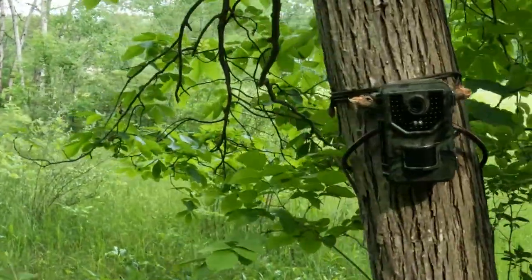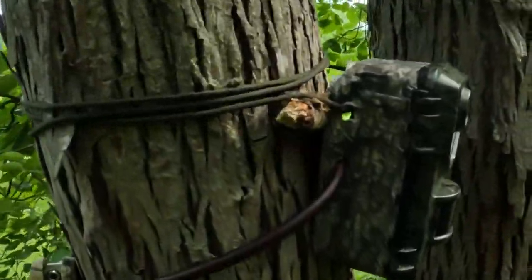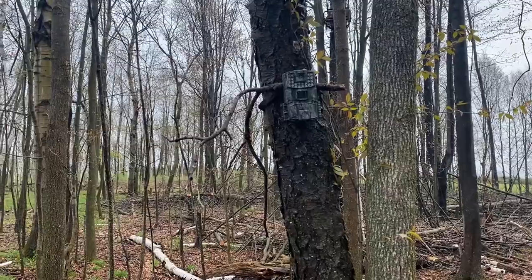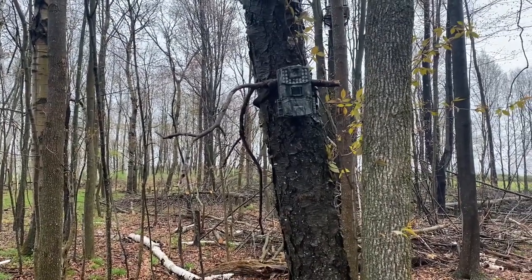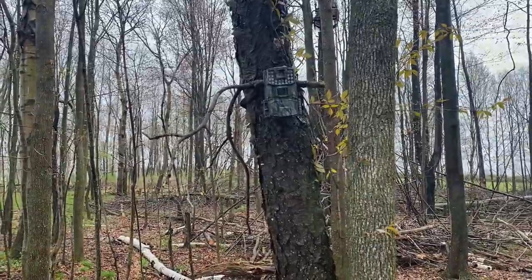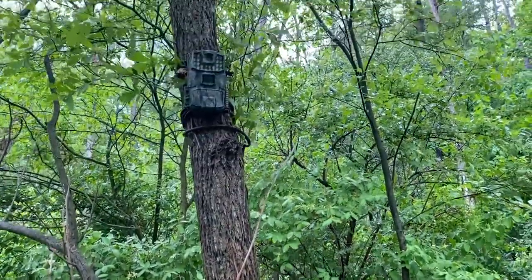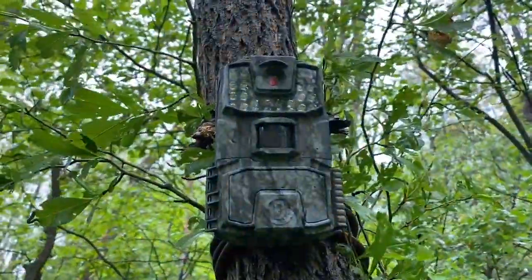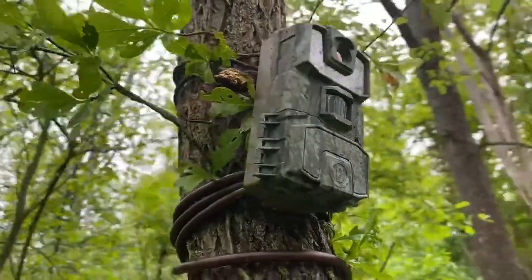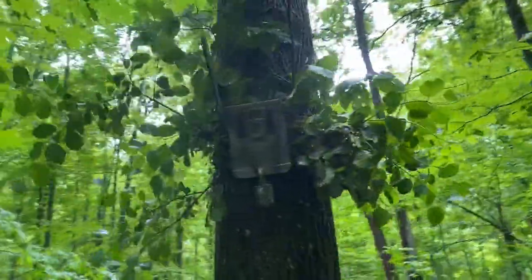Sometimes you don't have a choice of what tree you use — it may not be real huge or it may only be a single stem. In those cases, I'll go ahead and put some branches down into the paracord and the cable, and sometimes those branches help hide the side view or profile of the camera as well.